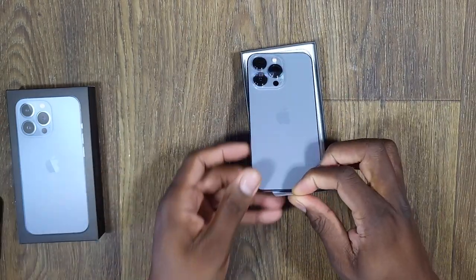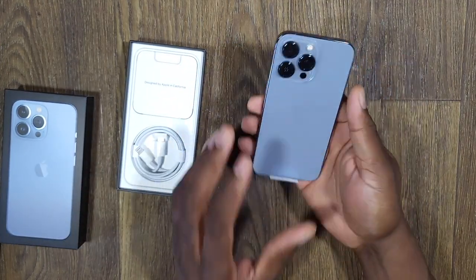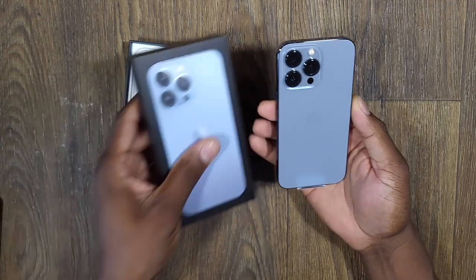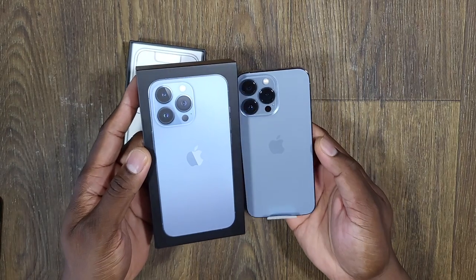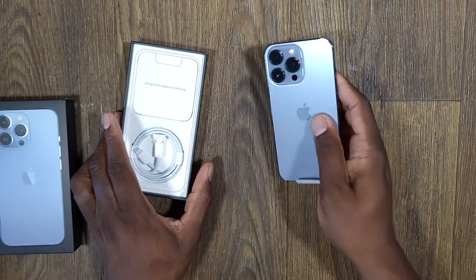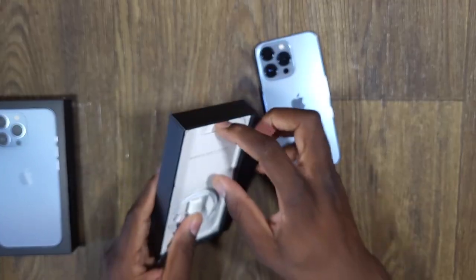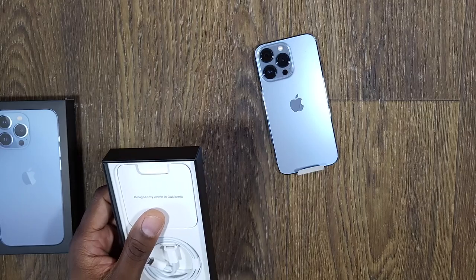Oh, that looks beautiful. It definitely does not look like I thought it was going to look, but I like it. It's more subtle than on this picture right here. As you can see, it depends on the lighting — depending on how you're holding the device, that's going to determine how the light hits it. So obviously in here, just simple little things, no charging brick.